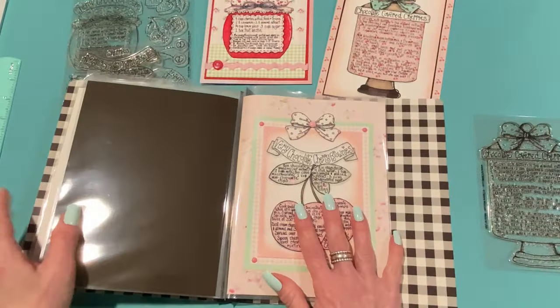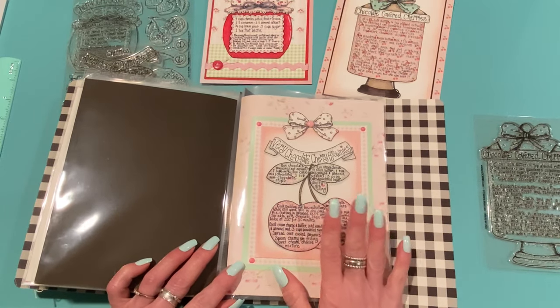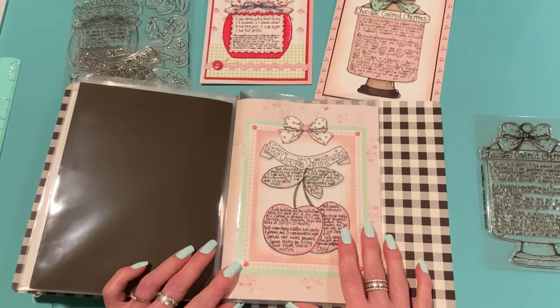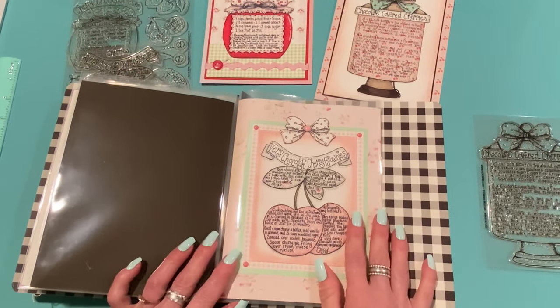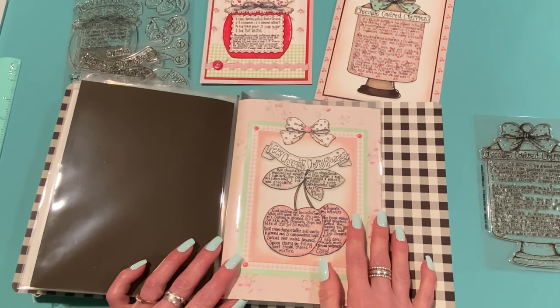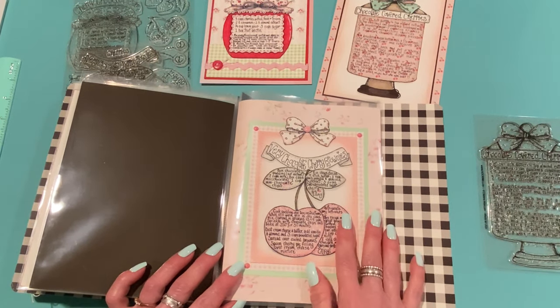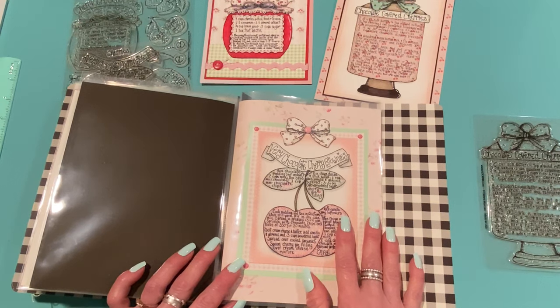So pretty — I love it! I hope you guys like my projects for this month. Leave me a comment and let me know what you think. I'll leave the link to the cherry stamp page on adornit.com below, and if you want to join the Recipe Stamp Club and get your stamps automatically every month, I'll leave that link down below as well. Don't forget to check out the other ambassadors who create beautiful projects. Thank you so much for watching — I'll be back soon with more crafty videos. Have a great day, take care everyone, bye!